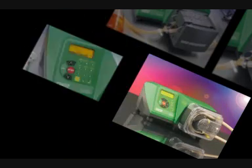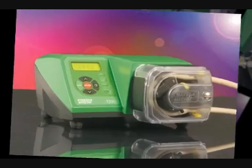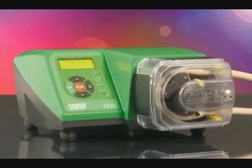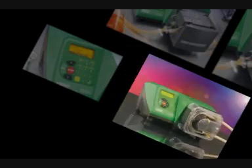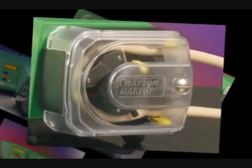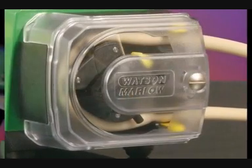All products within this range have a tough cast housing with sleek curved lines for liquid runoff and no bug traps. It also offers a smooth polyester finish which is durable, corrosion resistant and easy to clean. The model shown here is the 520U with remote auto and analogue control.